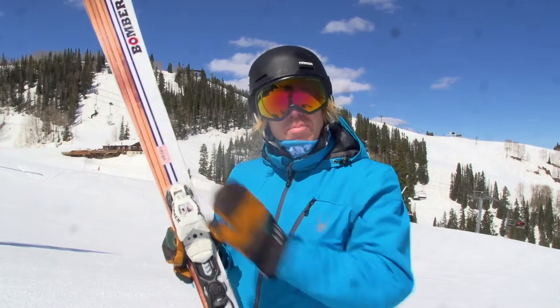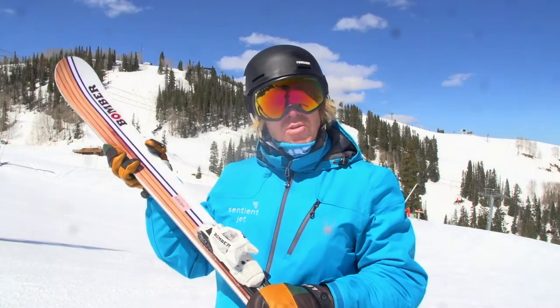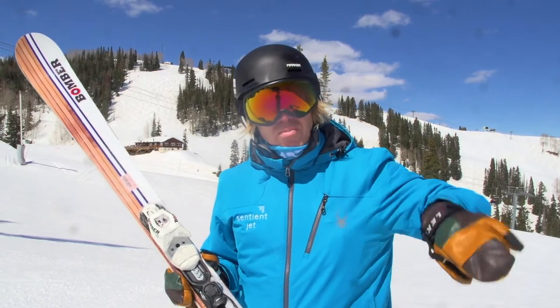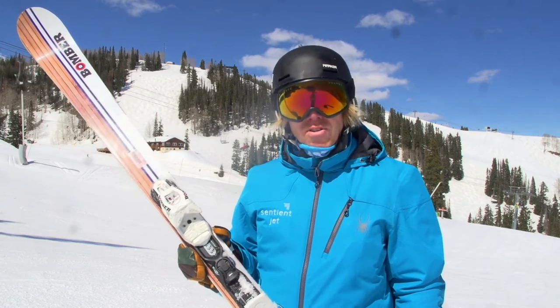Just went testing on a Bomber all-mountain ski — solid underfoot, super responsive, very nice swing weight. Really enjoyed the feeling from turn to turn, very supportive underfoot and giving me a lot of confidence to let the ski run at the same time.